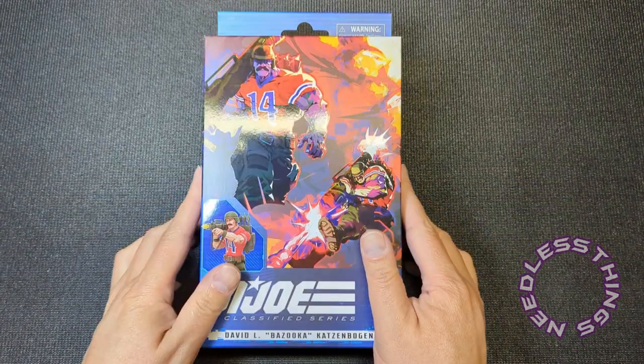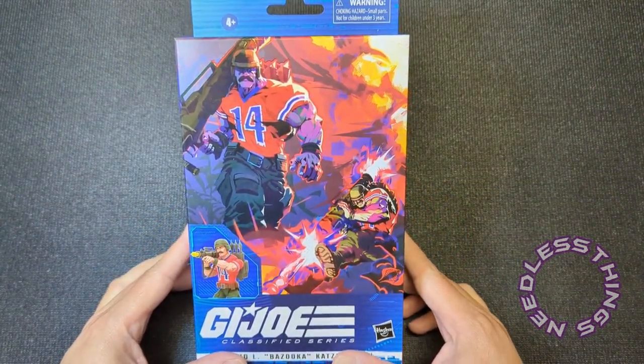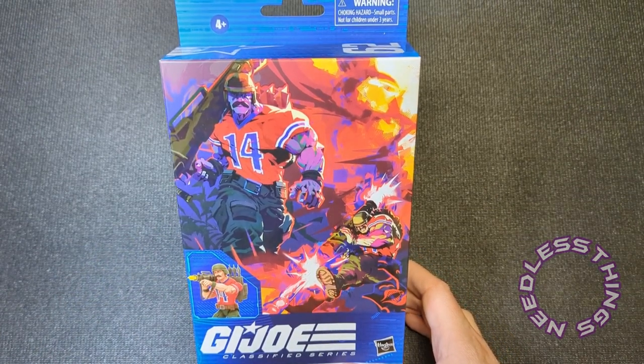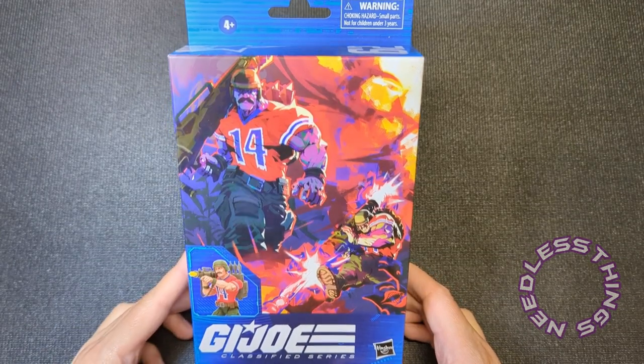Yo Joe, Phantomaniacs! Welcome to the newest unboxing here on the Needless Things YouTube channel and welcome to an entire week of GI Joe. All of the new Joes arrived over the weekend.